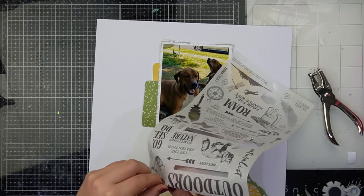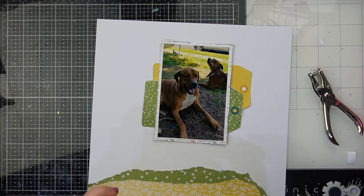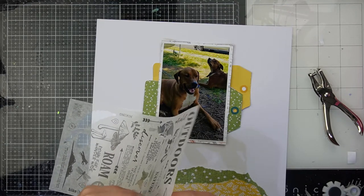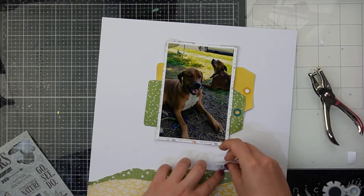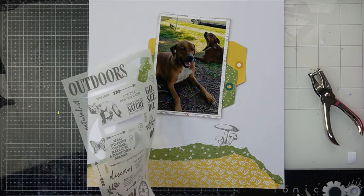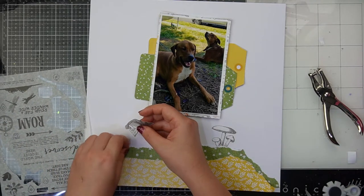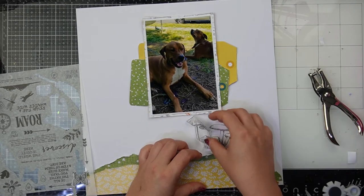Now I'm coming in with the washi tape stickers from 49 & Market Vintage Artistry collection — I absolutely love these. They had a few interesting elements like mushrooms because the theme was all about adventure, which is what the March kit was based on. I thought this was the perfect opportunity to use those mushrooms and I love how they came out. I'm tucking those mushrooms into the top of my hill so it looks like they're coming out of it. Being washi tape, they stick down so well. I'm also taking the even bigger ones off that washi tape strip.